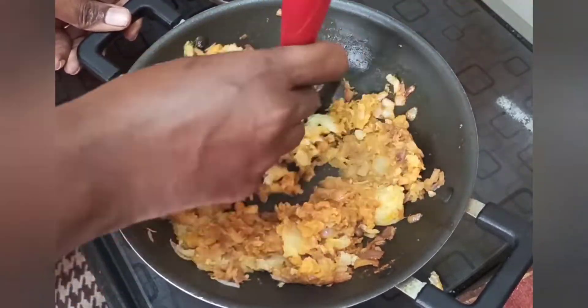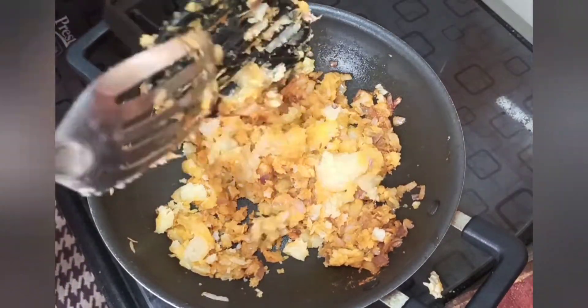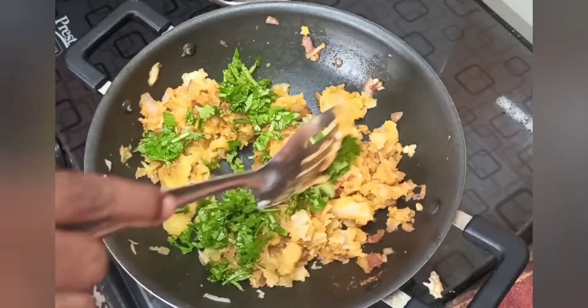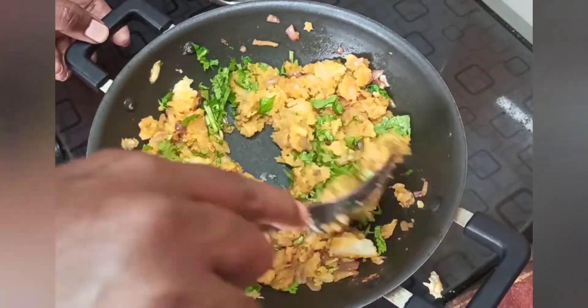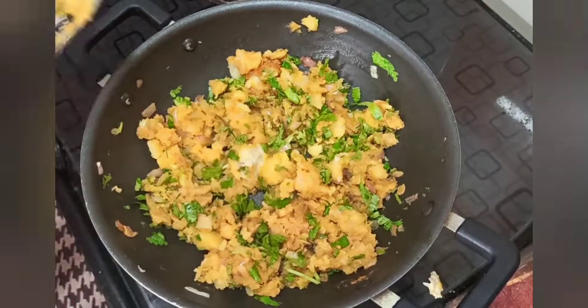This masala is ready and easy to make. We will use the masala with water — it will be nice to taste. The masala is ready; put the masala in the pan.